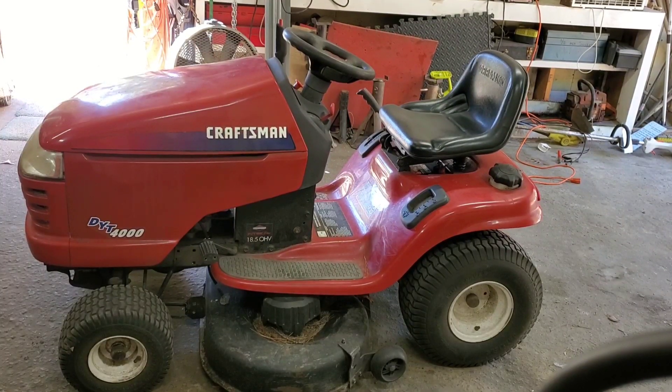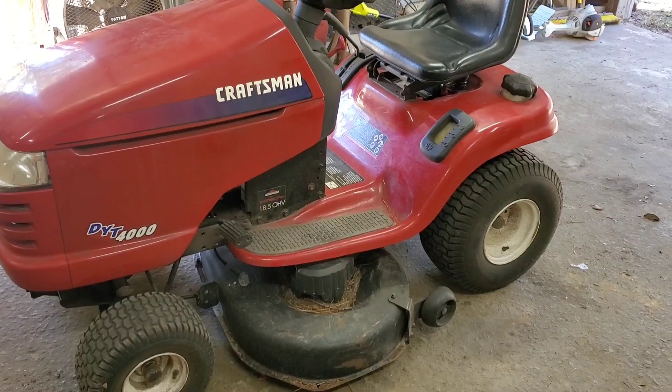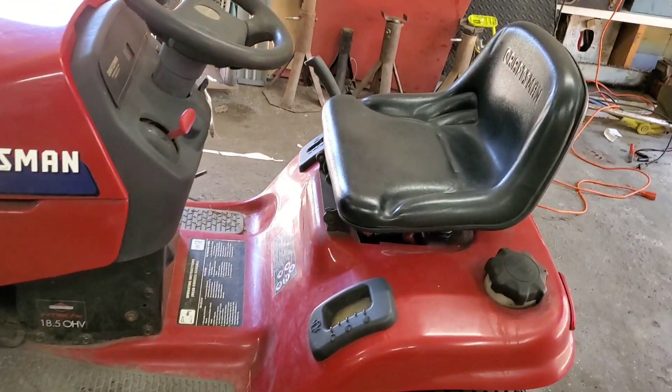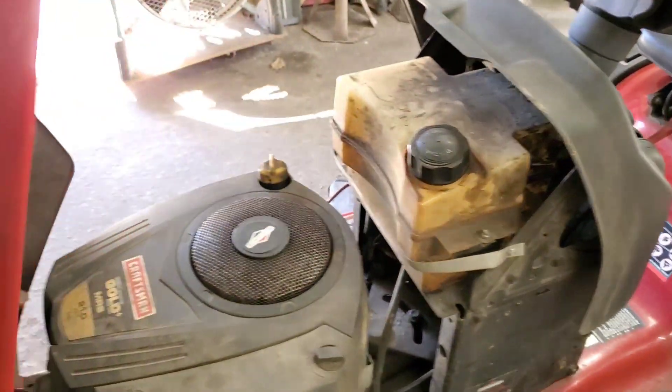Welcome back to Rayleigh's Small Engines. Thanks for tuning in. Today we're going to take a quick look — it's not going to be a long one — at this Craftsman. The customer says the battery goes dead, so let's take a look in here.